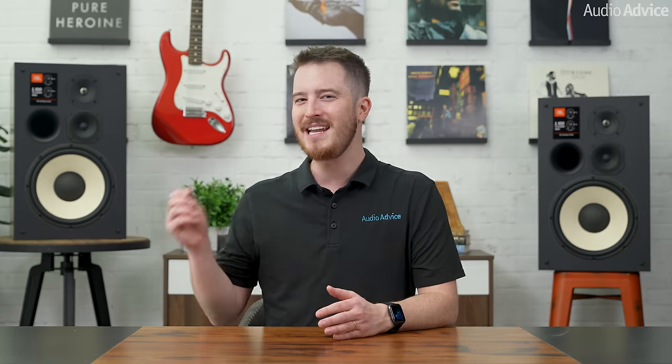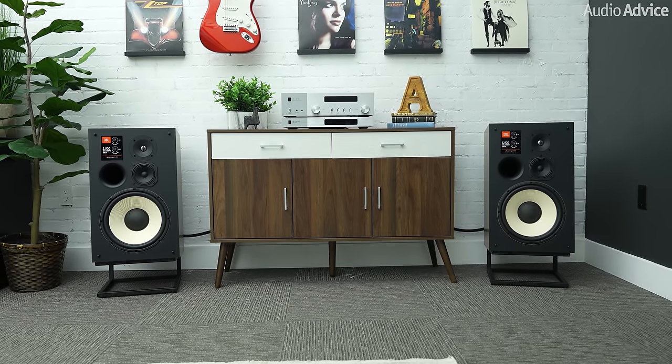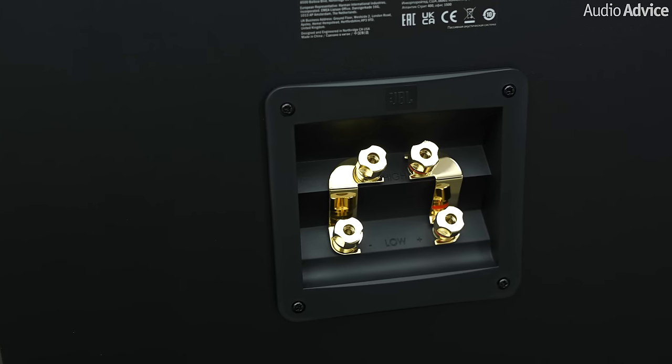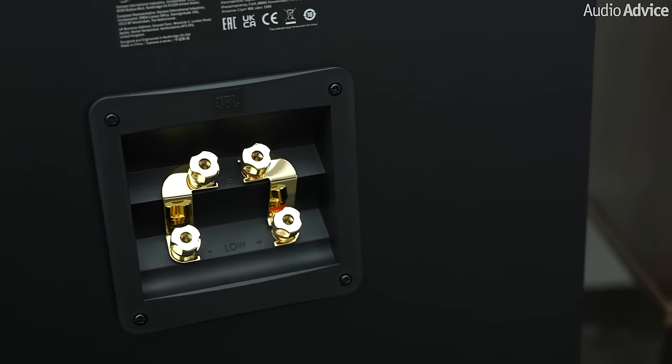Now for what most of you are probably wondering: how do these new JBL Mark II versions actually sound? We were already impressed with the first version of the JBL L100s, so we were eager to hear what JBL did to improve on this new classic. The hookup was a breeze with the included high-quality binding posts, which is an improvement over the already great binding posts on the first generation. While we did not bi-wire or bi-amp the Mark II, we did like to see that they included this option for folks who want to explore it.